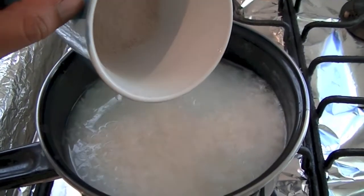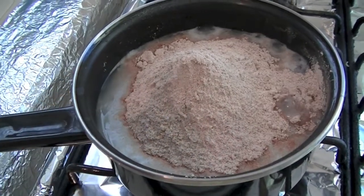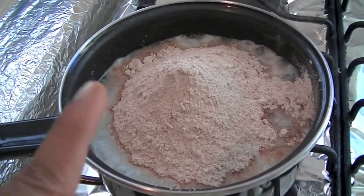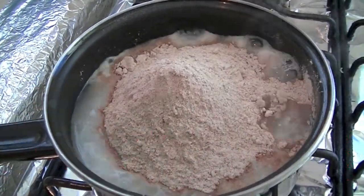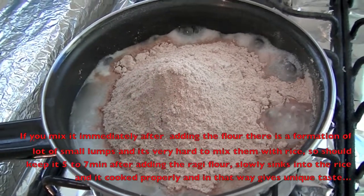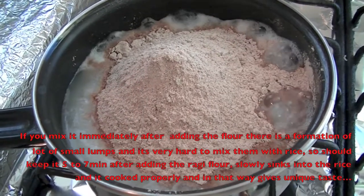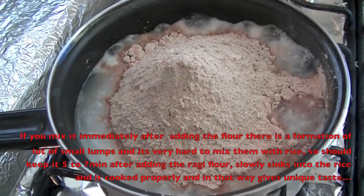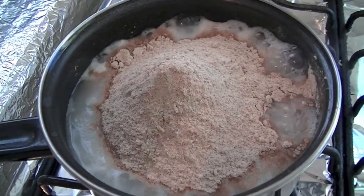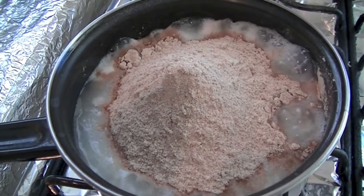Now I am adding ragi flour. After adding the ragi flour, you should not mix. Just keep it like this for at least 5 to 7 minutes. Please keep it in mind that you should wait for at least 5 to 7 minutes like this.